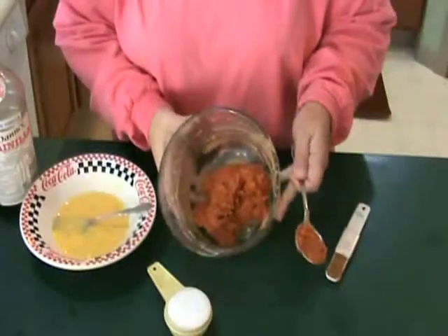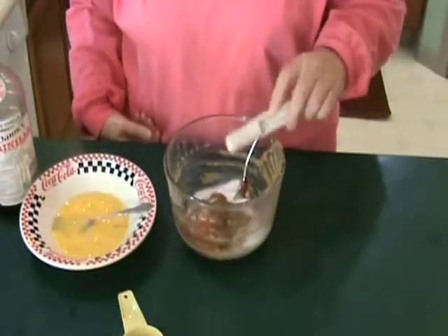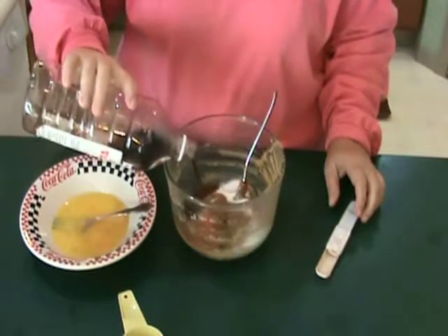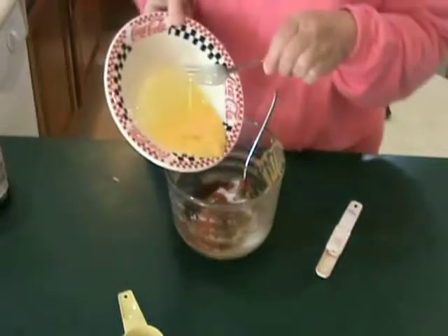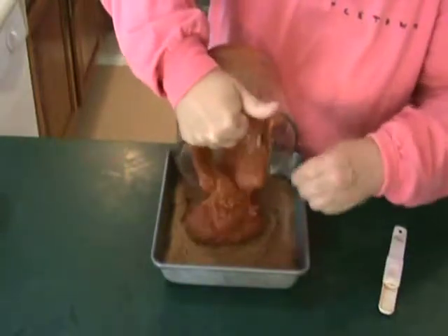In the same medium bowl combine pumpkin, sugar, pumpkin pie spice, vanilla, and the remaining egg that has been lightly beaten. Spread on top of the blondie crust.